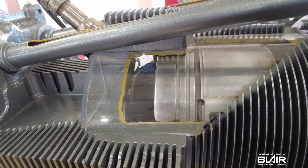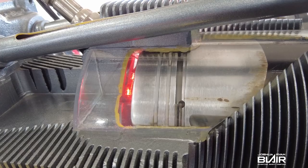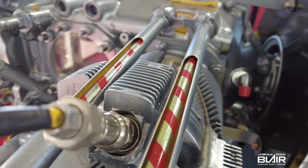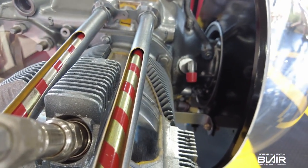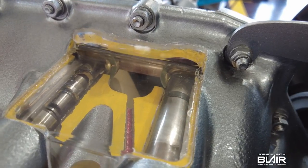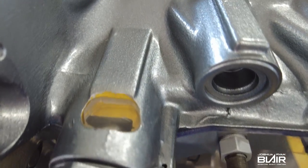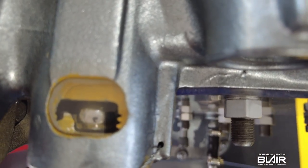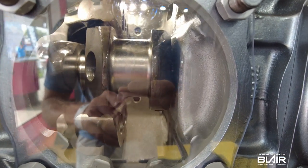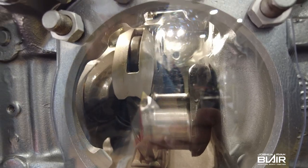What's the TBO for the O360 or IO360 — are they the same? For the most part they are the same, about 2,000 hours. But there is a service instruction on the Lycoming website that explains how you can go a bit further depending on how you use the engine. Depending on how many hours you fly per year, you can actually extend TBO up to 400 hours past the standard limit in certain circumstances — that's almost 25 percent, going from 2,000 up to 2,200 hours or beyond.